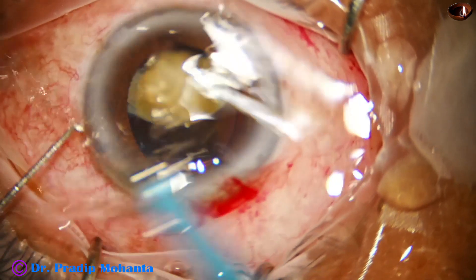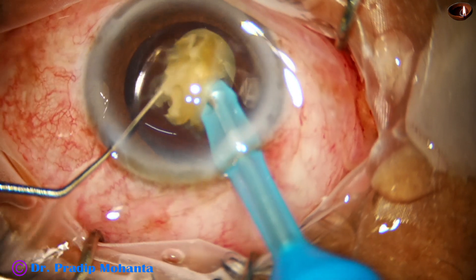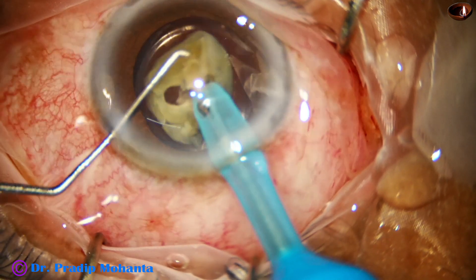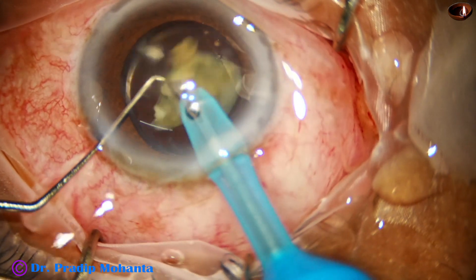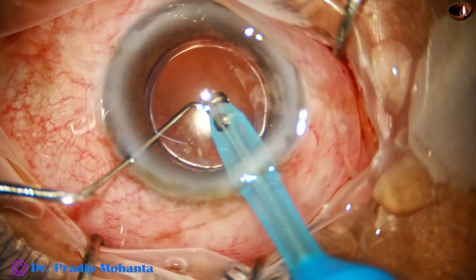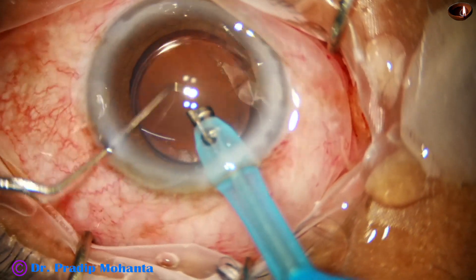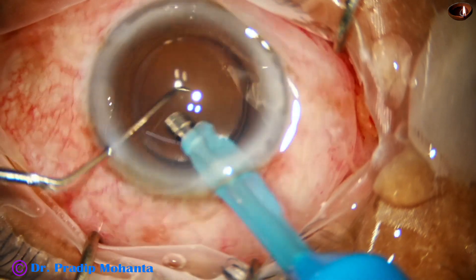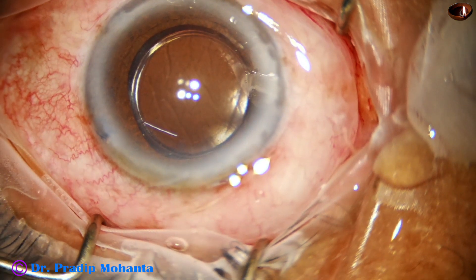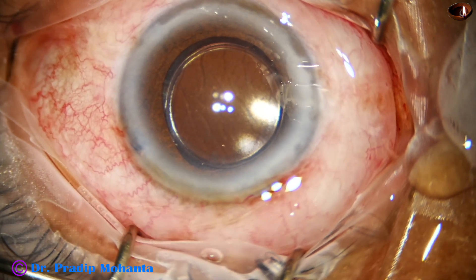The last nuclear fragment is quite large and must be emulsified with precautions. The capsule must not be touched, and ultrasound must not contact the IOL optic. The phaco needle must remain in the iris plane. The lens has gone far back and is close to the posterior capsule — care is taken not to touch the IOL or the back of the cornea.